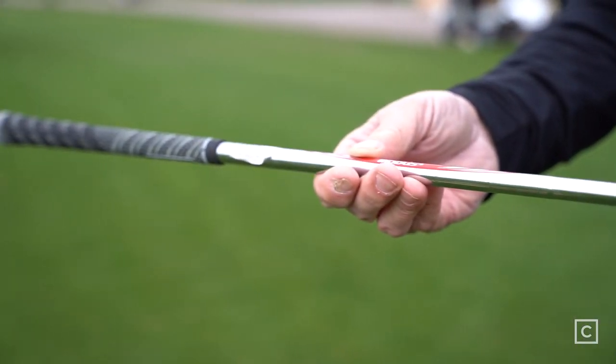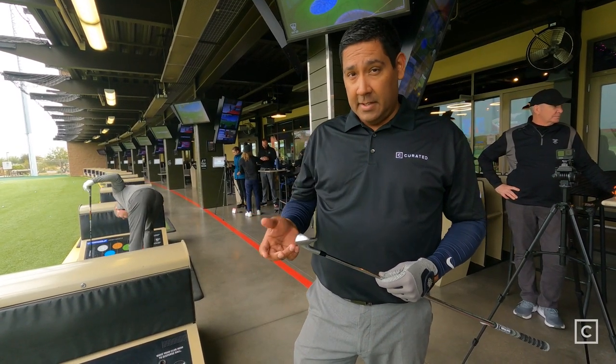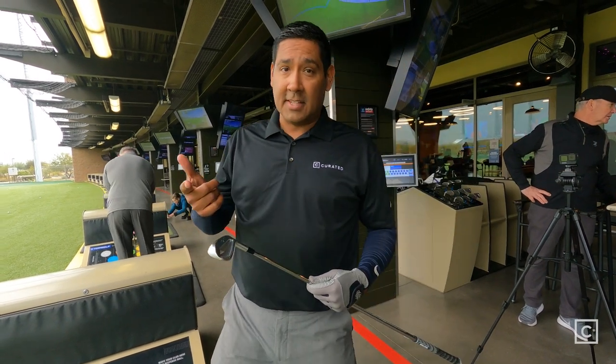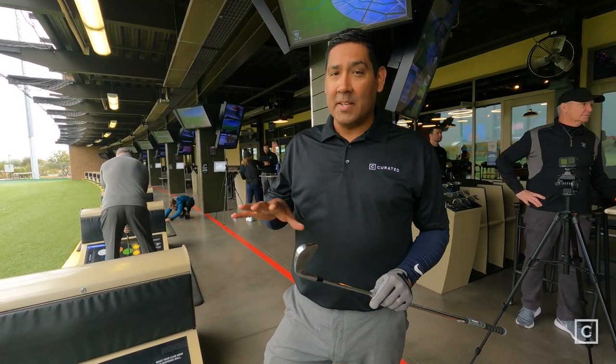At address, it looks very classic, and I like that. Whenever you miss it, you're going to feel it. It's not as forgiving as other clubs, but to contrast that, when you hit it right, it feels amazing.